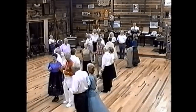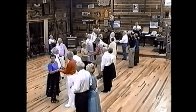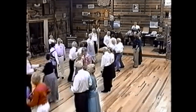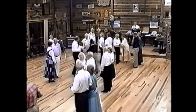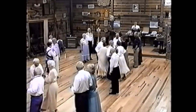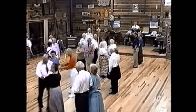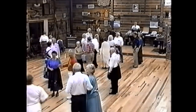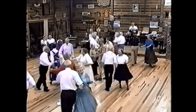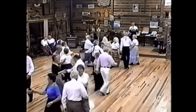Head couples ready, face your partner — now we're gonna torpedo! Ready? Sashay all the way down the floor, all the way down the floor, and sashay back again just like you did before. Keep that low — look out, we've been torpedoed! When you get back home, is everybody home? Face your corner — alemande left with your corner, grand right and left, and promenade.